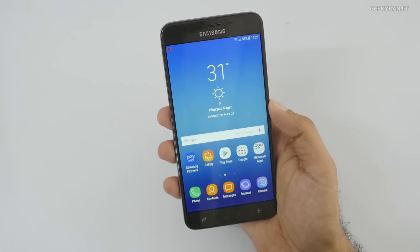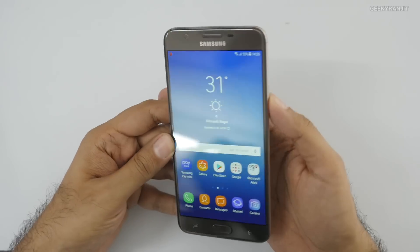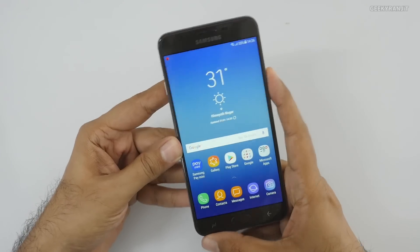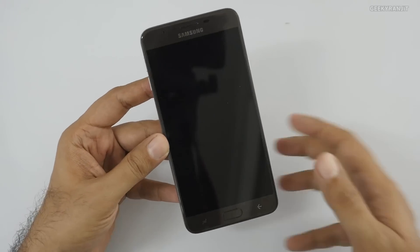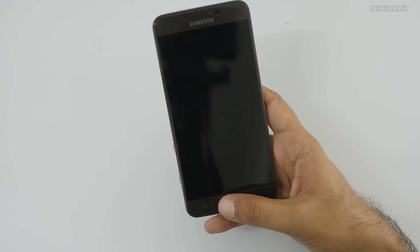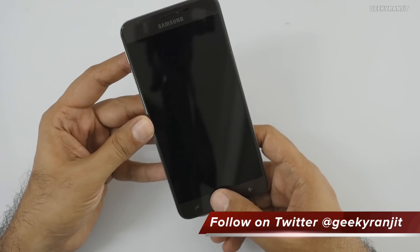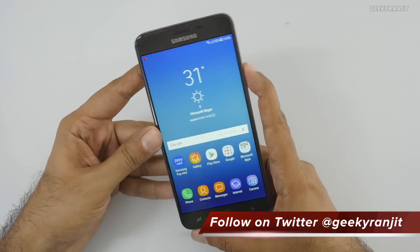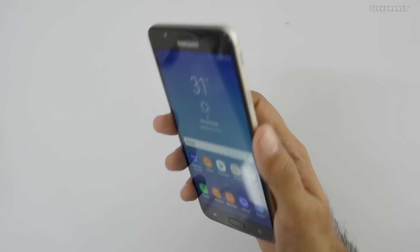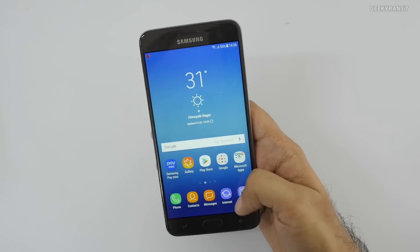Let's look at the fingerprint scanner. I'll press it - yes, that works. Let me try again just by tapping: you place your finger on it and it unlocks. It's not instant - it takes about a second - but the fingerprint scanner does work.